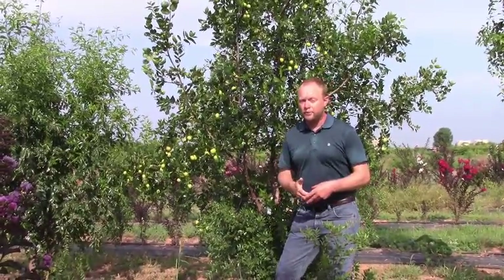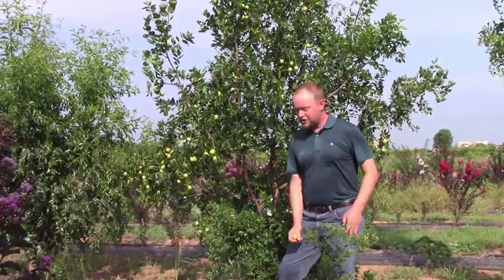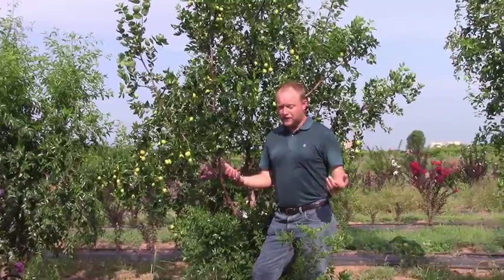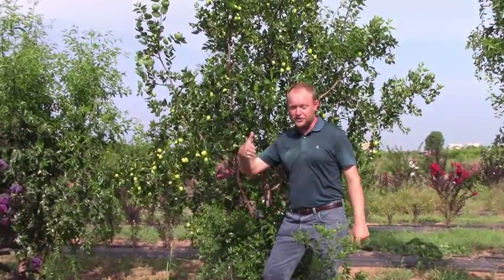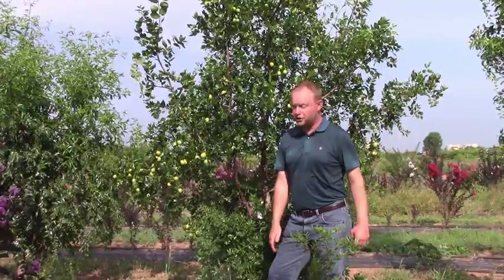Another thing that makes jujube well-adapted is that it tends to resume growth fairly late in the season. Other fruits like peaches, apricots, and blueberries tend to bloom fairly early, and because of that they can get hit by late spring frosts. Jujube, like Asian persimmon, tends to come out fairly late, so it's able to escape a lot of those late spring frosts that would otherwise cause us to lose the crop.